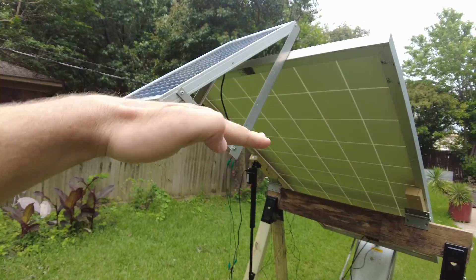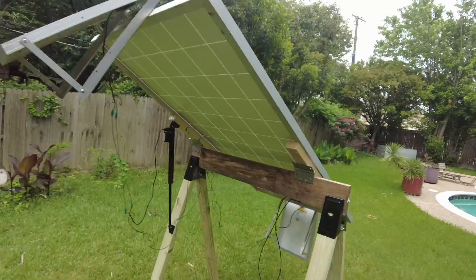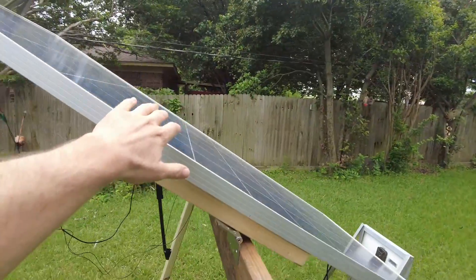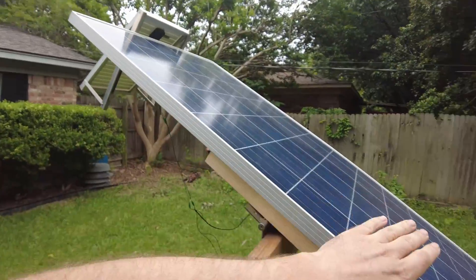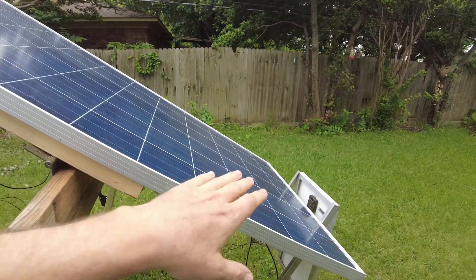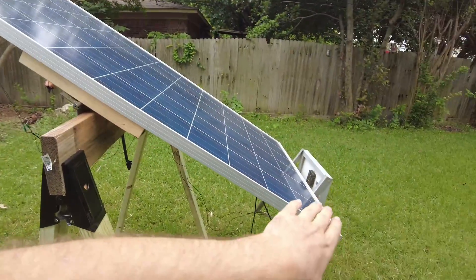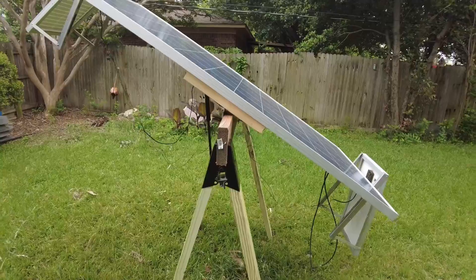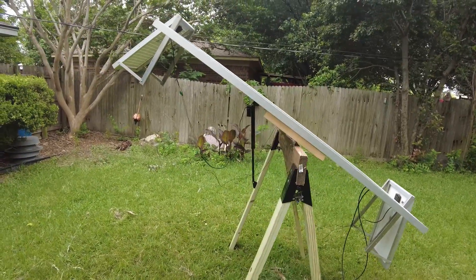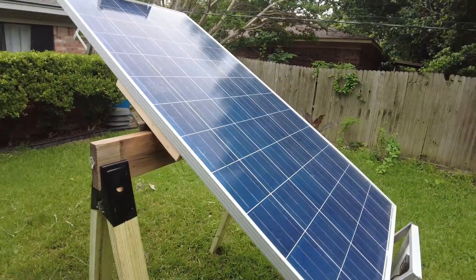As soon as it illuminated this panel right here, it moved the tracker down this way and positioned the main panel towards the sun. Now, I know this is only one panel, and one might say, well, why use these little 20-watt panels here? Doesn't that seem kind of wasteful? Well, maybe — but this is just for proof of concept, and it does work.